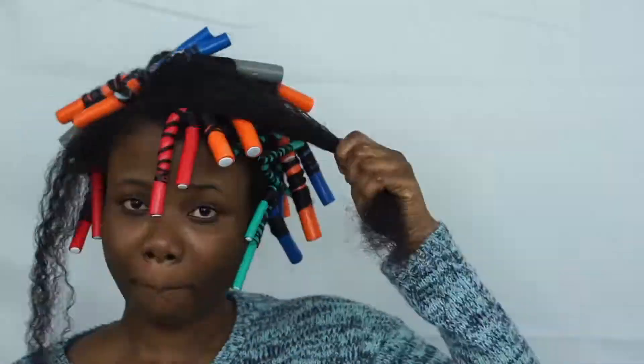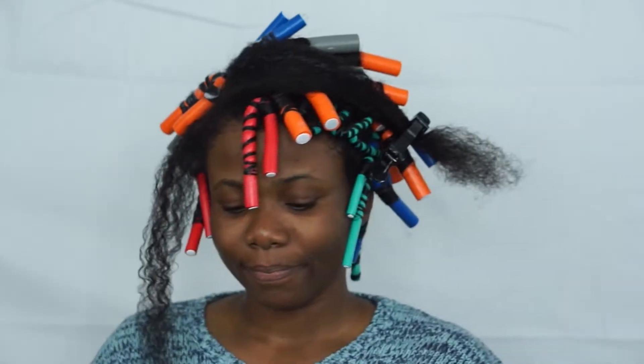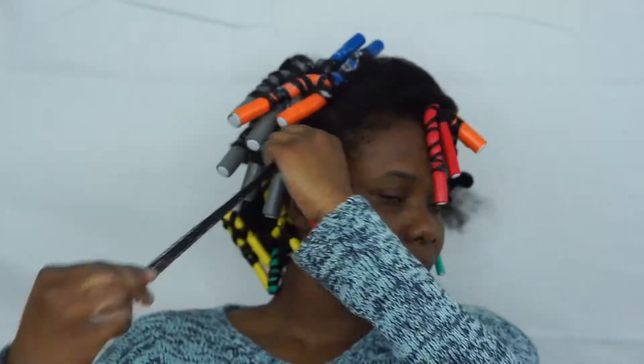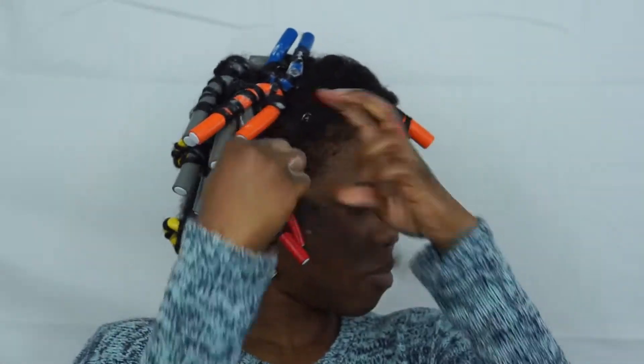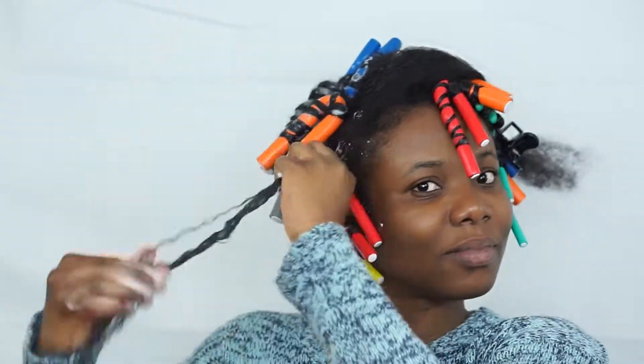I'm almost done putting the rods in. I just want to give you guys a close-up on how I curl the hair around the rods — it's easier for me to show you than to explain it, so here is how I do it.